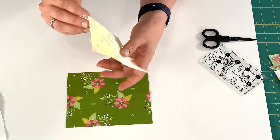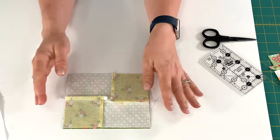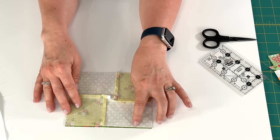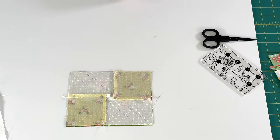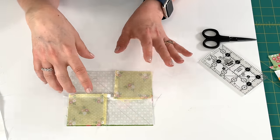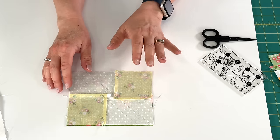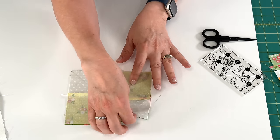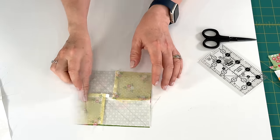You'll find that it is exactly the size that it needs to be, and we're going to stitch on both of these lines. After we do that, we are going to cut a quarter of an inch away and press — pressing out toward the green fabric. I'll go stitch these lines and come back and show you the next steps.